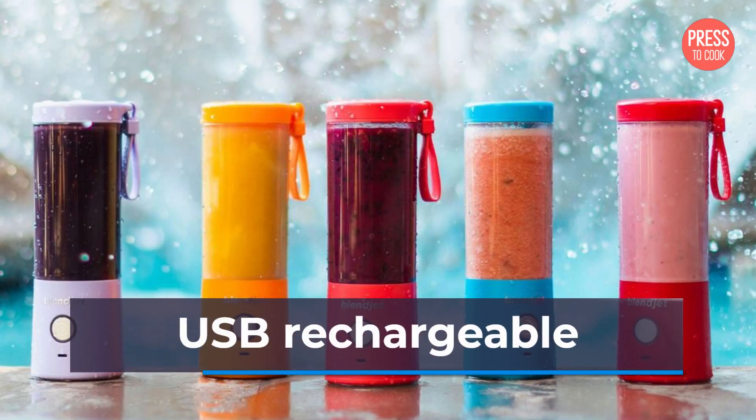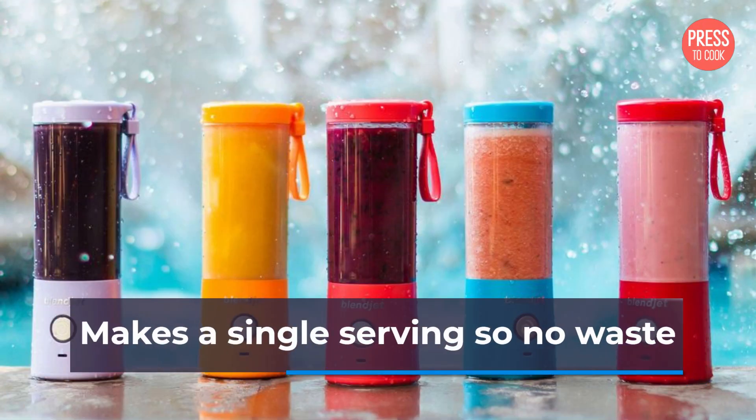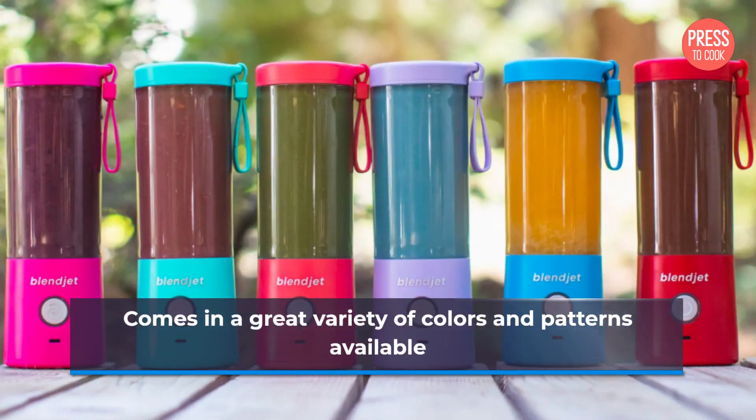Lightweight and portable. USB rechargeable. Self-cleans easily. Makes a single serving so no waste. Comes in a great variety of colors and patterns available.